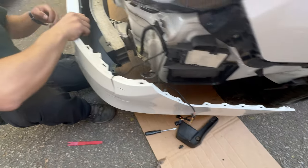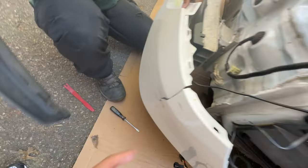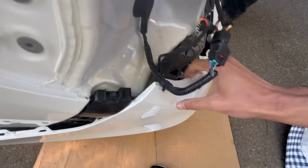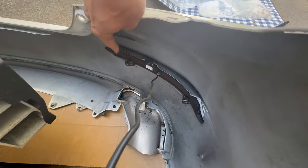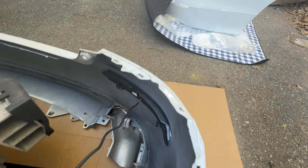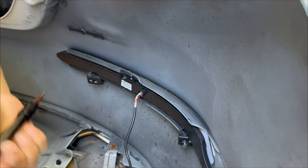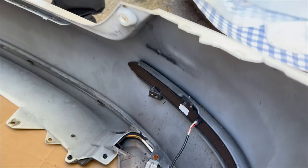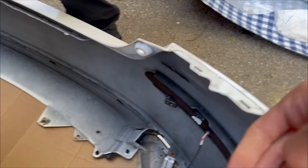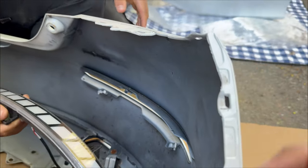Alright guys, so we finally got the bumper off — this is what it's looking like. We have the sequential reflectors so they're connected, so now we just gotta disconnect them. All we gotta do is use the screwdriver to take it out on both sides like this — there are three little bolts we just gotta disconnect, and then that's gonna go on the other bumper. After that all you gotta do is just pull it out and it should come straight up. We'll place it up here, and once we put the new bumper we'll start assembling everything.